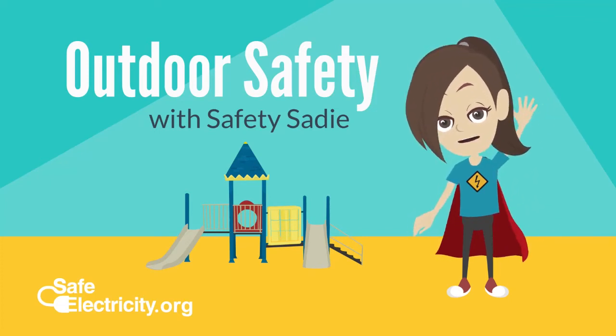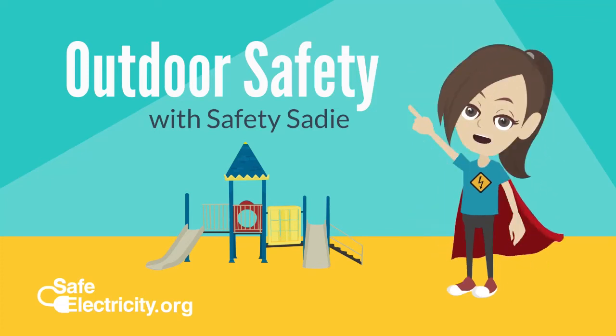Hi! I'm Safety Sadie and today we are going to learn how to stay safe around electricity when we're outside.